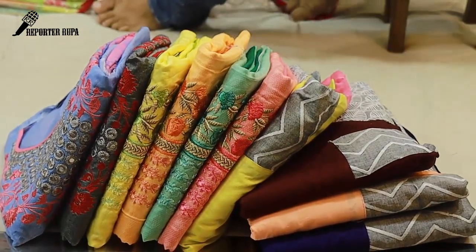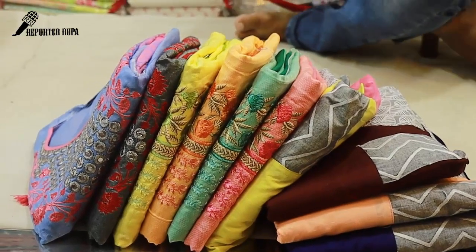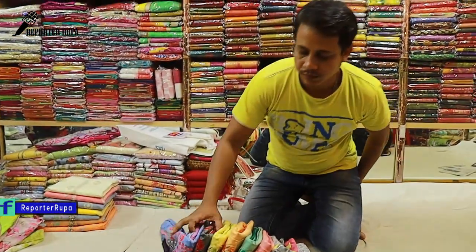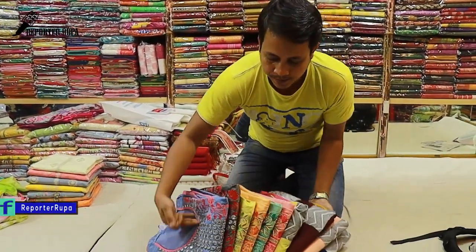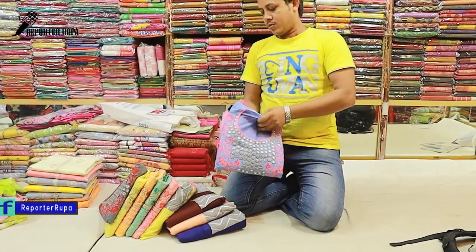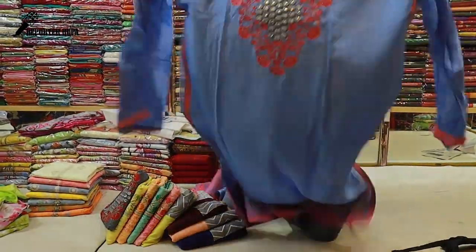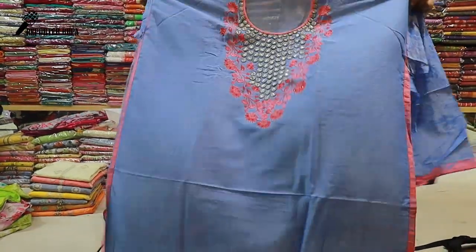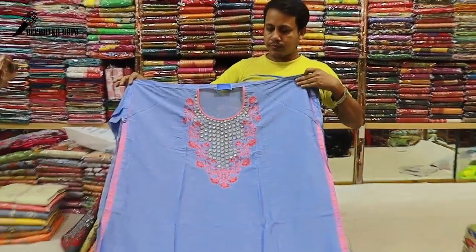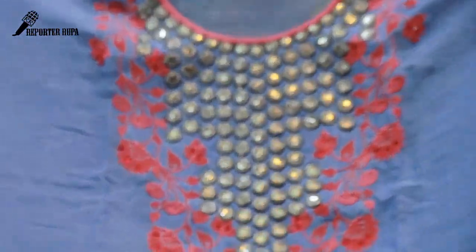Asalaamu Alaikum viewers, welcome back to my channel. Let's start with the cotton dress collection. This is the cotton fabric — what do you use for the cotton fabric? We do this with the cotton fabric. You often wear your dress; this has a very nice dress.